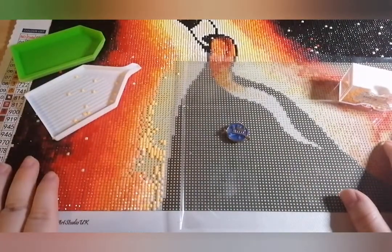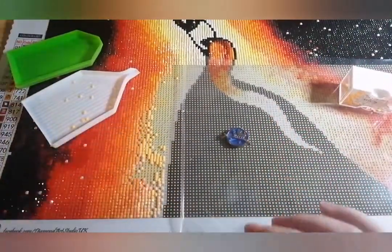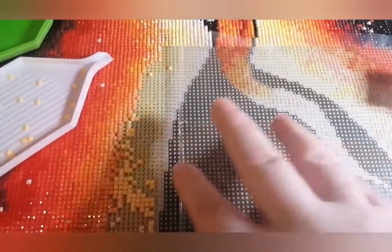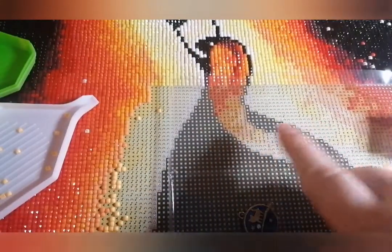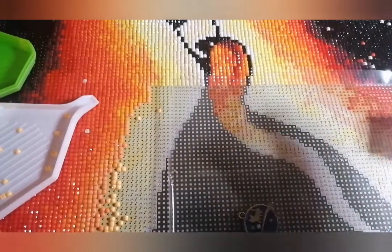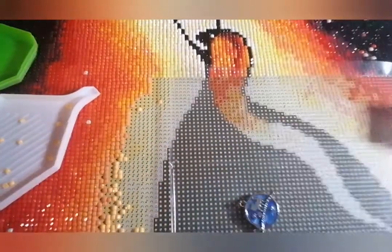First off, it's easiest to work on a kit that you can see symbols on. Down here you can see I have a mix — this is called colour blocking, where it's all one symbol, large chunks of area of one symbol. And this is what we mean by confetti, where you've got lots of different symbols in a small amount of space. That's the difference: it's purely the amount of space you've got with one symbol.